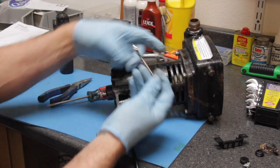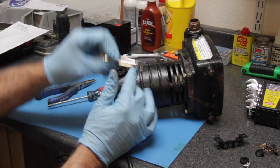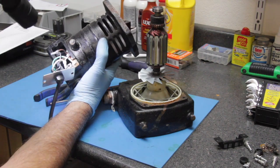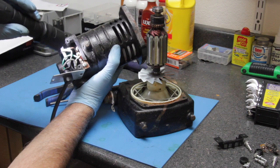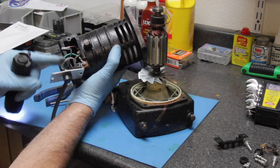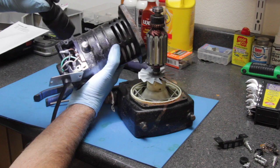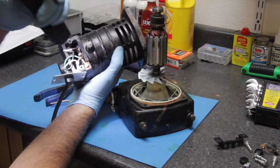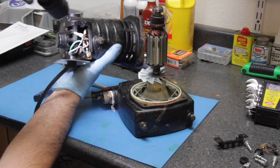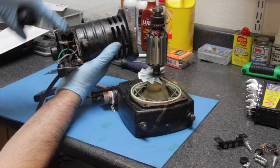Most Harbor Freight tools are made in the Far East, so that pretty much guarantees all your hardware is going to be metric. You'll notice there's a green wire, a black wire, and a white wire. The black is your hot, the white is your common or neutral — that routes the current after it goes through the motor back to your house plug. The green wire is your ground, which protects you from electrical shocks.